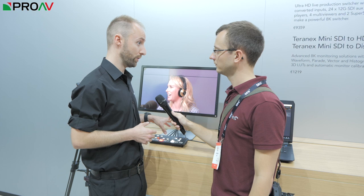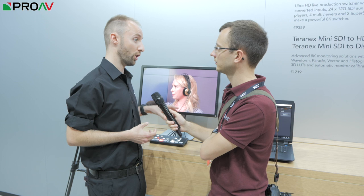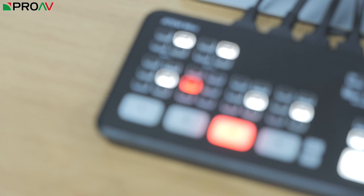In terms of the technical specifics, we've got four HDMI inputs each with conversion built in. So you can bring in different video sources in different resolutions and different frame rates, and it will scale them all to your master production format — up to 1080p60.